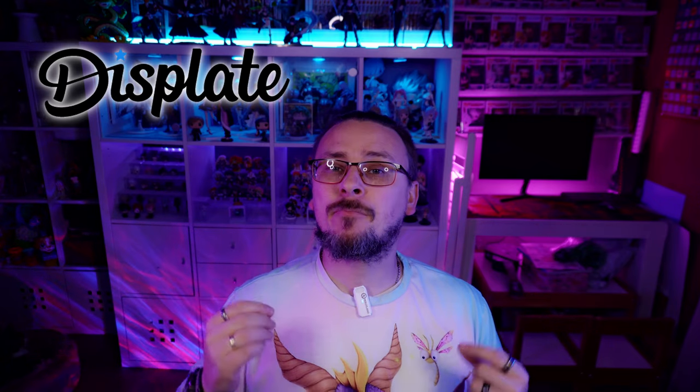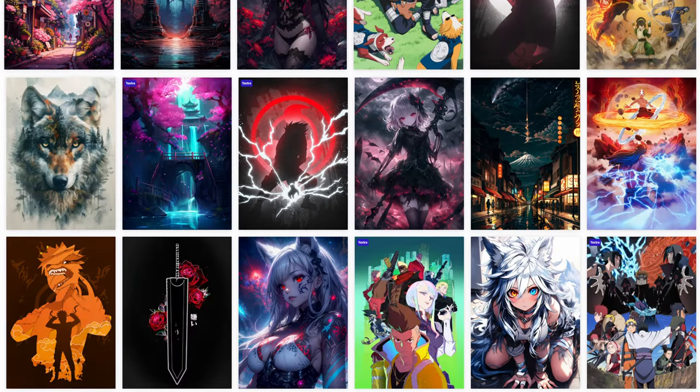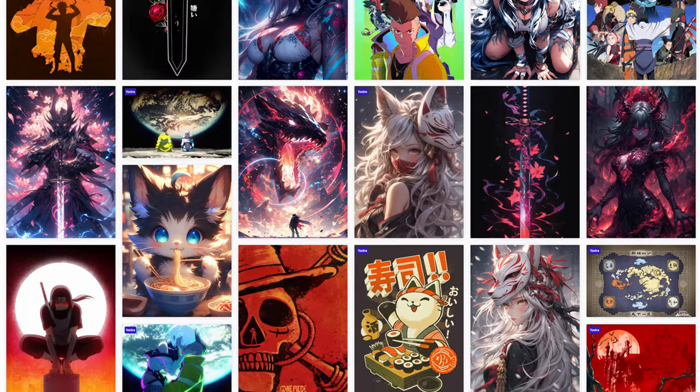You've more than likely heard of Displate. It is a company that sells printed aluminium metal posters at a really high quality. Now these start here in the UK at £39. But what do you do if you can't afford that price point and you still want to get something similar to put up in your room? Well I think I've got you covered here as I've managed to pick up six different versions for £4 to £5 from Teemu.